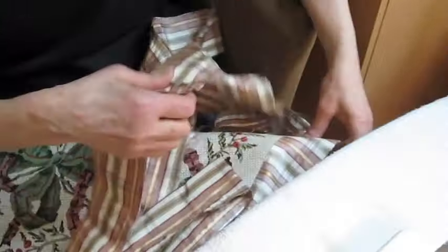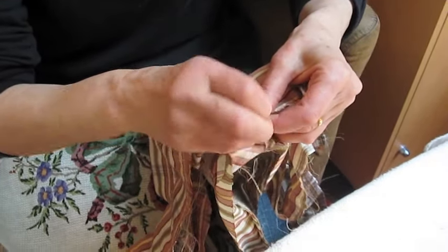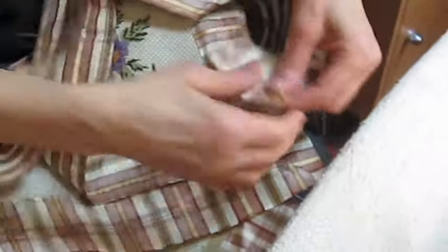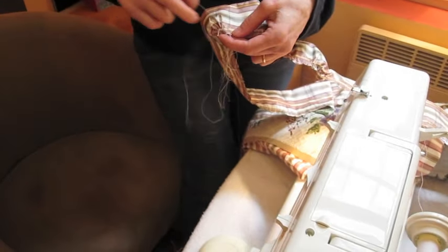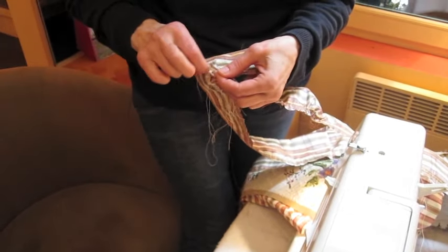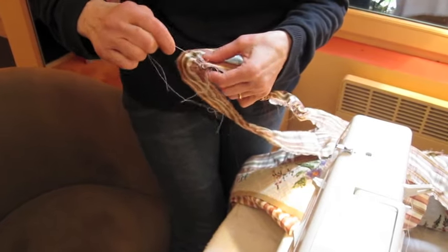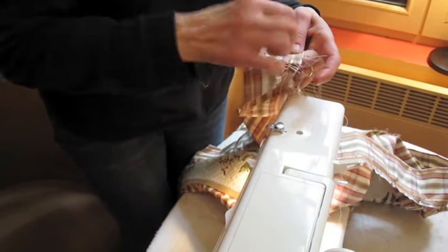Make sure the right sides or the outsides are against each other. Now pull the threads in order to shape the ruffle. Remember, you sewed 2 rows of number 5 stitch, and you are pulling the threads until the ruffle is even with each side of the cushion.